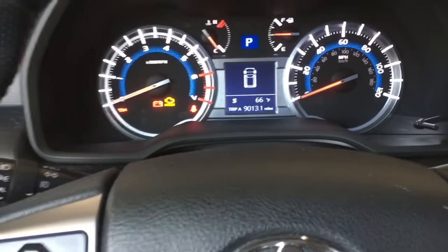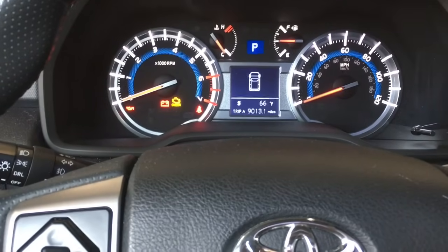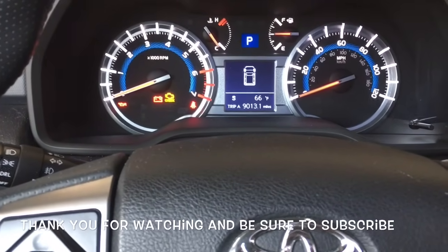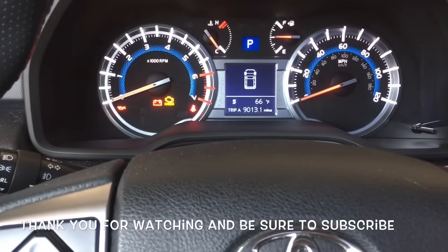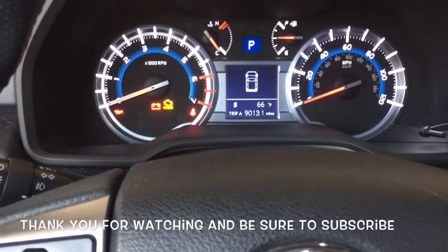And that's how you reset the maintenance required light on a 2015 Toyota 4Runner. I'm Brian Essick from How To Automotive. I'd like to thank you guys for watching my videos — I encourage you to subscribe, and I invite you to head over to HowToAutomotive.com for more valuable videos like this. Thank you again for watching.